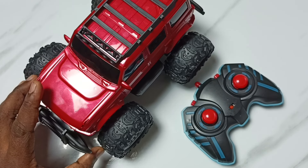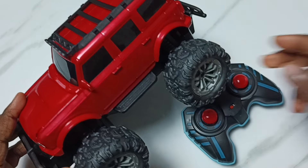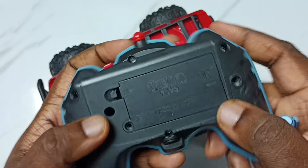Hi friends, this video shows us how to turn on or off this off-roader monster truck. Please don't forget to subscribe to this channel, please like and share the video. Here is the remote of this truck.